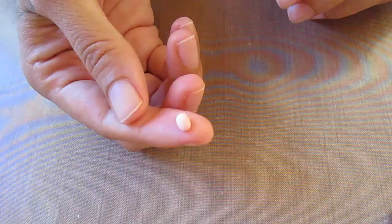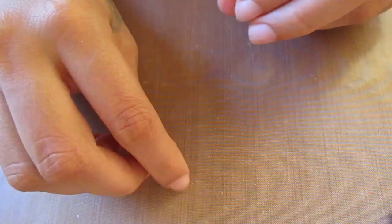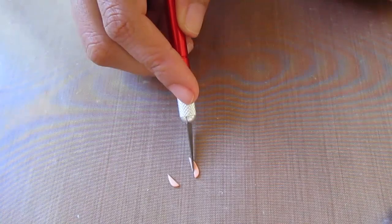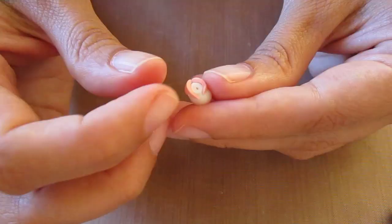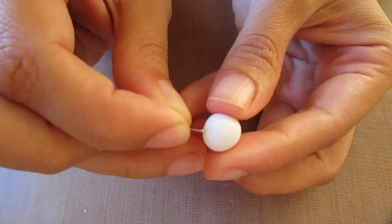For the collar color, take some peach colored clay, take a small piece like this and roll it into a teardrop shape, then flatten it. Cut this down the middle — I made mine a bit too long so I cut it down a little bit more. These are going to be either side of the collar, so just attach them onto the neck like this and do the same with the other side.